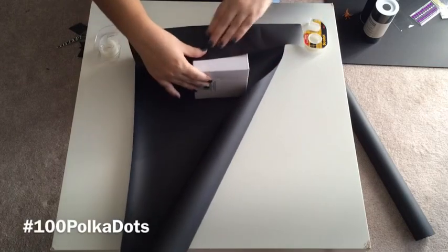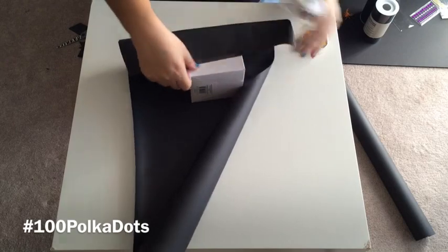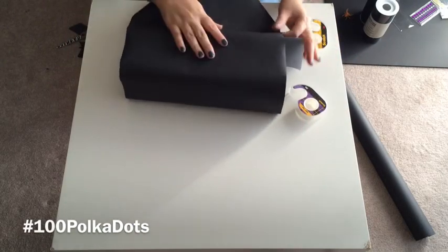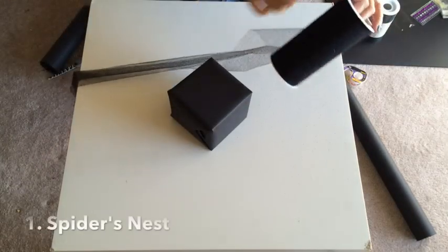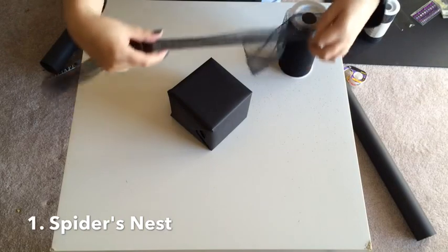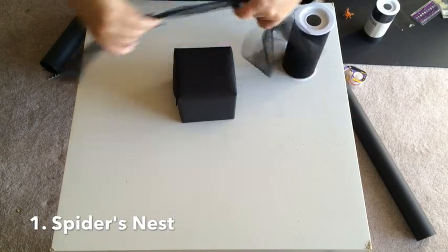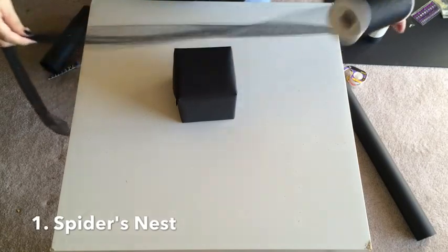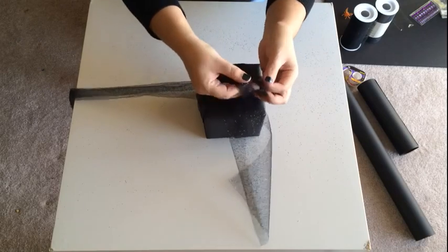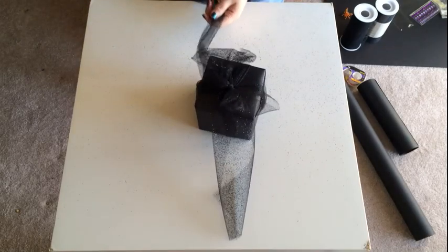Go ahead and wrap your gift in the black wrapping paper. This is a great item to have in your craft closet or gift wrapping station. So to create the spider's nest, you will need your black tulle. Go ahead and measure out or estimate how much you will need to wrap your gift. Depending on the size, you only need a little bit to wrap the tulle. Once you've wrapped the tulle onto the gift, go ahead and fix the bow and don't forget to trim the ends.